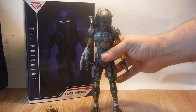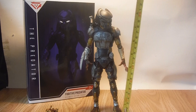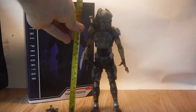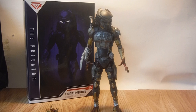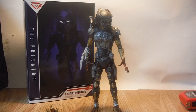Just for scale, he stands about eight and a half to nearly nine inches tall. They do seem to be making the Predator figures slightly bigger — compared to the very first NECA Predator, the NECA P1 Jungle Hunter is tiny next to him, about a head shorter, so there is a noticeable scale difference between the two.